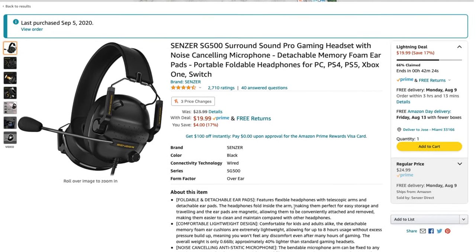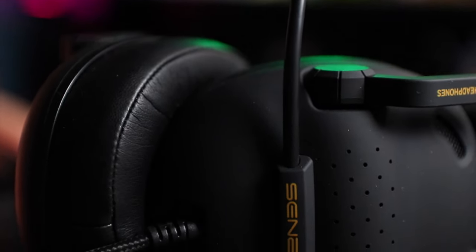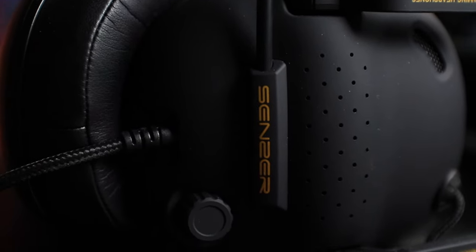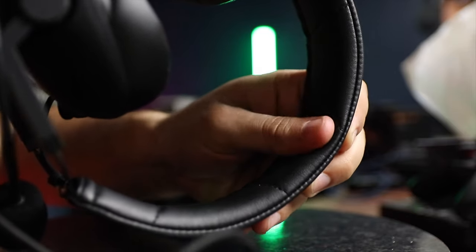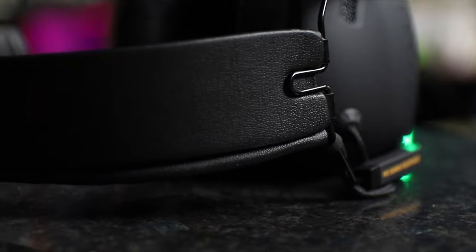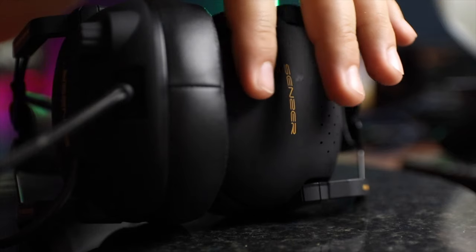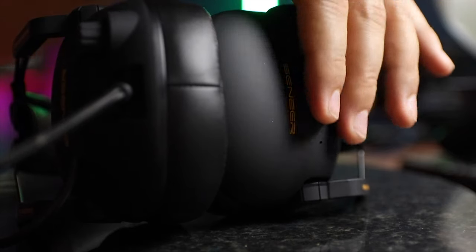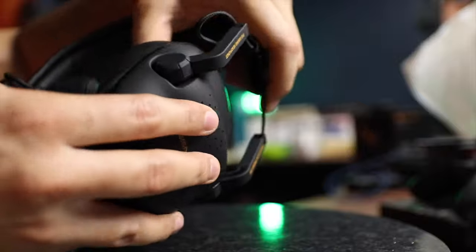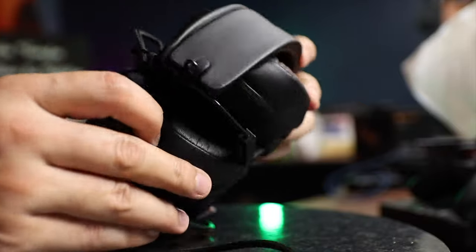This is a gaming headset that's very competitively priced at just under 25 US dollars. It is almost completely black except for some orange text. The build is mostly plastic except for the headband and wire frames that hold each earcup. It resembles earmuffs made for sound protection, giving it sort of an industrial looking feel. The plastic is matte black with a surface that's very smooth to the touch.